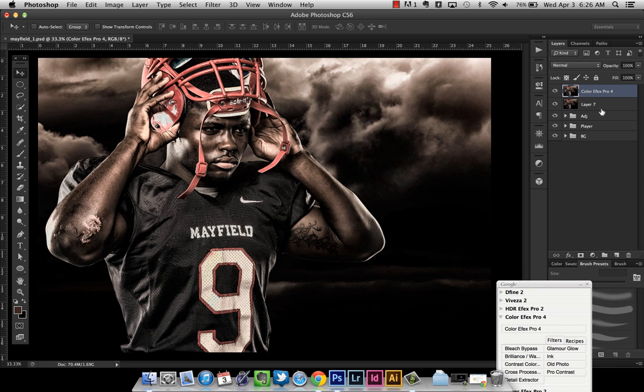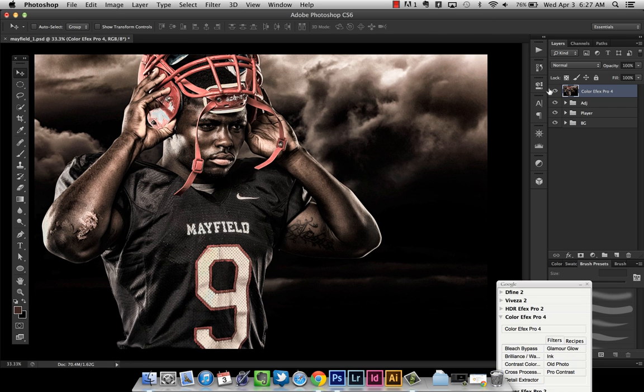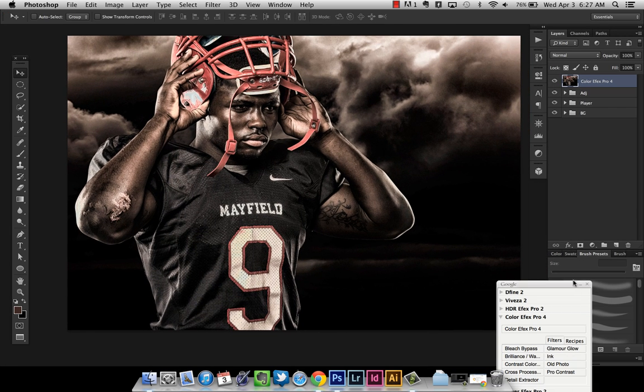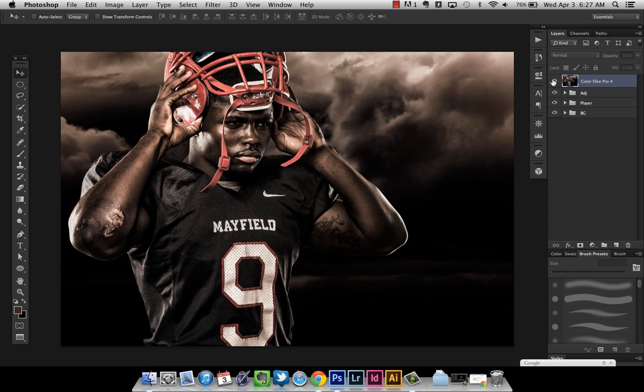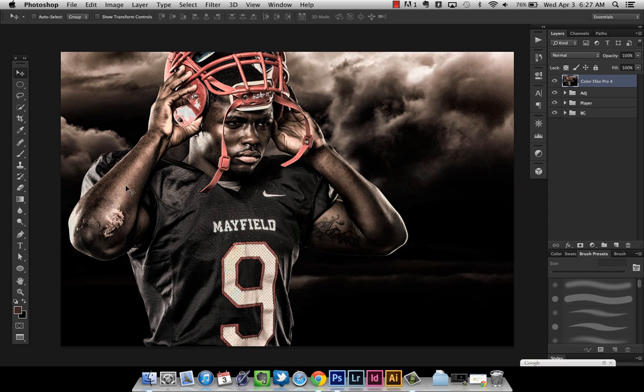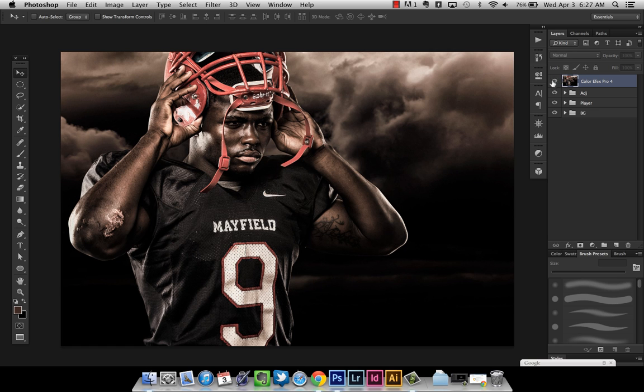Now back in Photoshop — we created a layer with everything merged, selected it, went into the filter. You can get rid of the original layer since it created a duplicate. It's already named Colorfx Pro 4 and it's stacked on top. Before and after — you can really see all the detail that was added, a little bit more of a grungy feel, a lot of detail in the jersey and skin. It really adds a lot to my sports images.